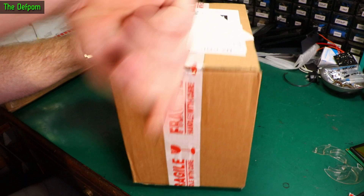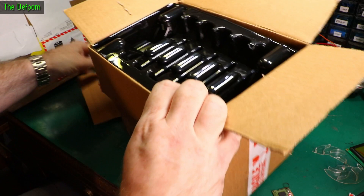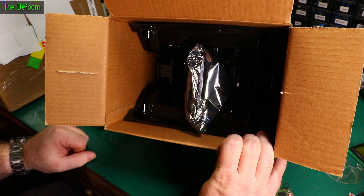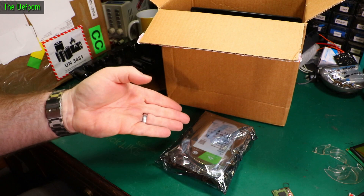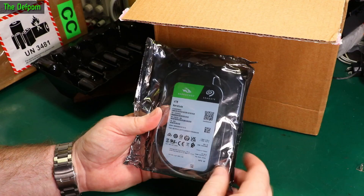Pretty sure this is something I've been waiting for for about a week. PB Tech could learn a lot from this — this is how you post a hard drive. Bubble wrap, protection around it. That's how you post a hard drive, PB Tech. Really need to learn how to do that.